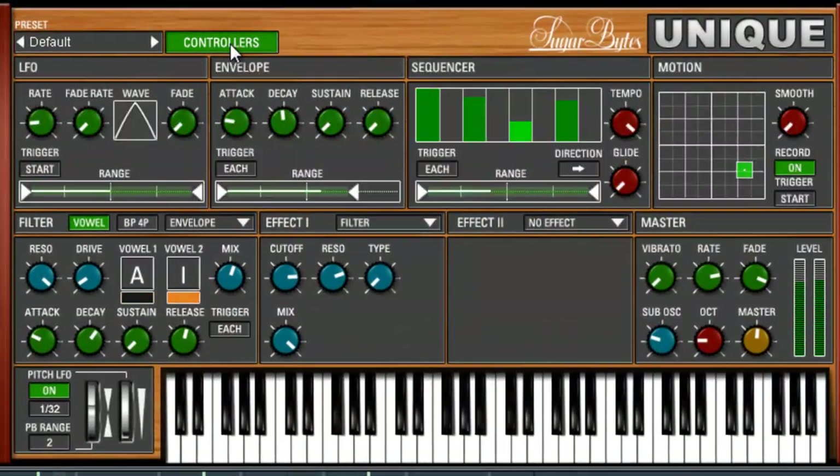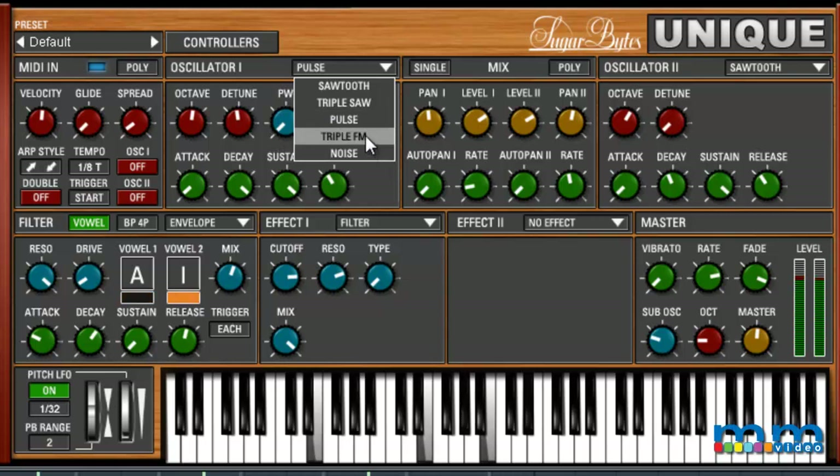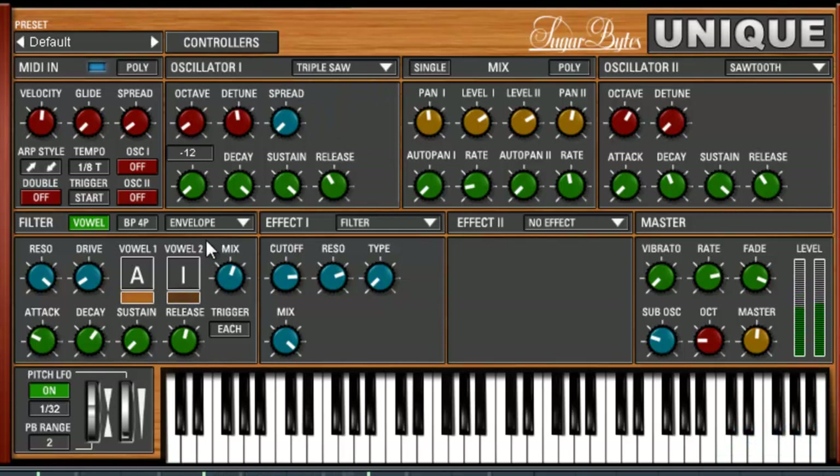Let's go take a look at Unique. The first thing we want to do is set up our oscillators like any other synth. We can use pulse, sawtooth, or FM. We're not going to use noise. Let's go into something very simple — triple saw. You can choose your octave. I'm going to go to my mixes here and just listen to what I have for oscillator one. You can also detune if you want to. I'll make this one very high pitched with a slow attack, trying to get the right release and attack going.